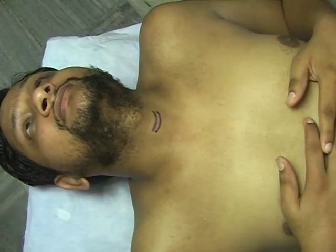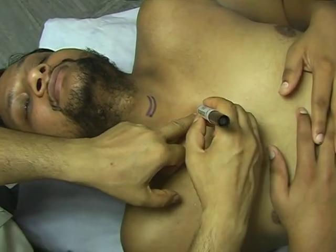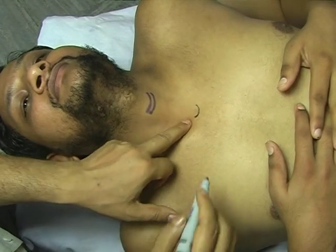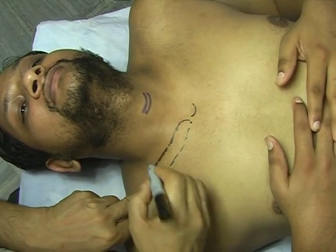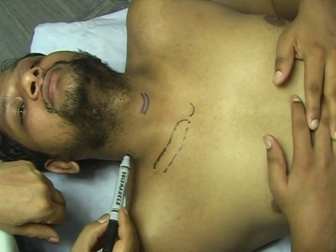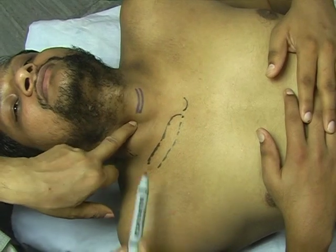Now I am marking that this is the sternocleidomastoid muscle, and this is the space — the suprasternal notch is there. This is the sternocleidomastoid joint, and I am marking the part of the clavicle here. Somewhere here is the external jugular vein — this pulsating structure — and this is the sternocleidomastoid muscle here.